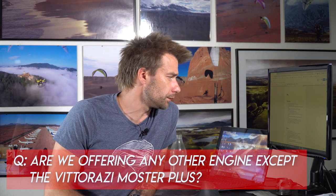Question: are you offering any other engines besides the Vittorazi Monster Plus? Yes. For lighter pilots I would recommend the Vittorazi Atom 80 — I love that engine, it's so smooth. For heavier or competition pilots, we install the Pollini 250, which is amazing — I flew it for two seasons during competition. For regular flying, I'd stick with the Monster Plus, but if you need a little more power, the Corsair Blackpool 235cc is an option, sitting power-wise between the Monster Plus and the Pollini 250.